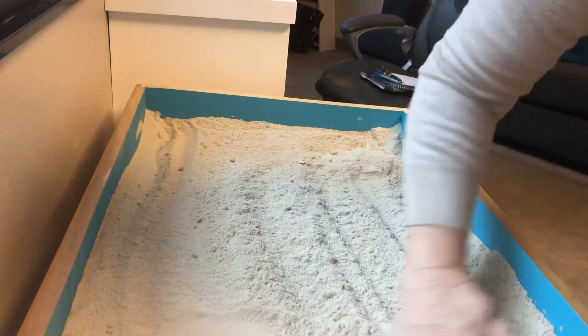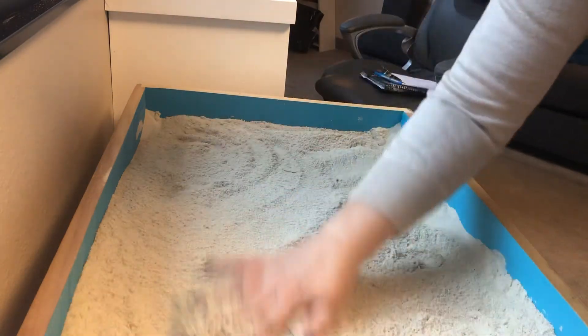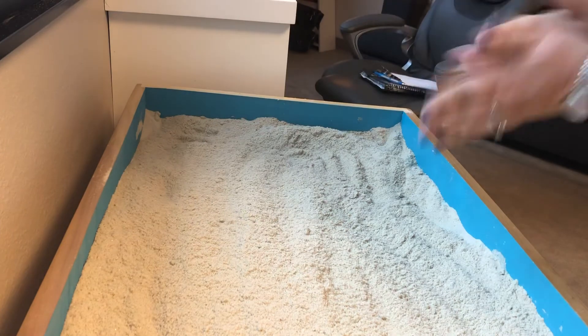If my sand tray continues to drain, I will be contacting the play therapy supply where most of us get our sand tray supplies. All right, that was the process of cleaning up a sand tray after there has been a lot of water in it. Have a great weekend, bye!